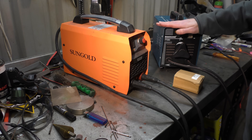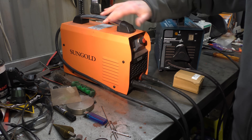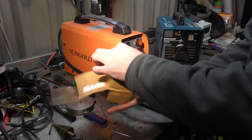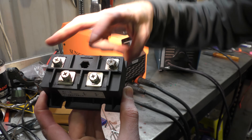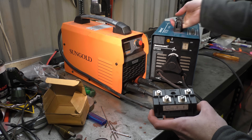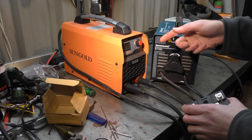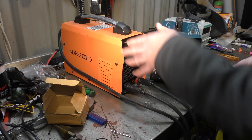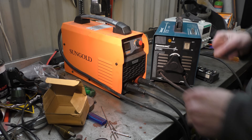Today we're going to take one of these transformer buzz box arc welders and make it more like a DC welder, using a bridge rectifier that takes AC in and makes DC out. We'll wire that onto our transformer and see how it welds. We'll show you welding as it is right now, then compare the three: AC, AC made into DC, and an actual DC welder.